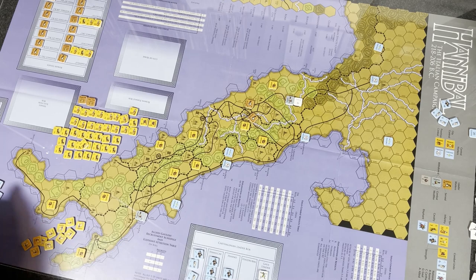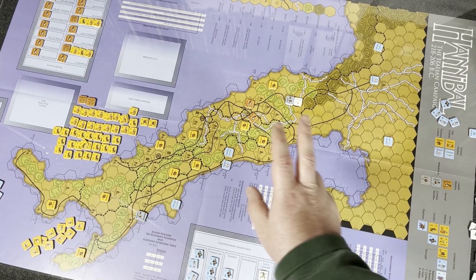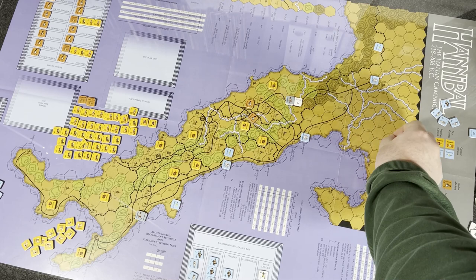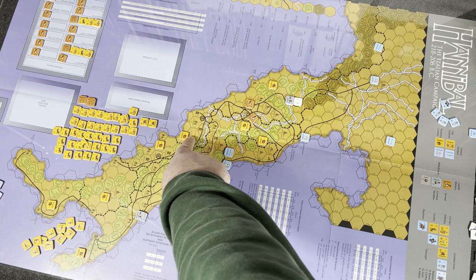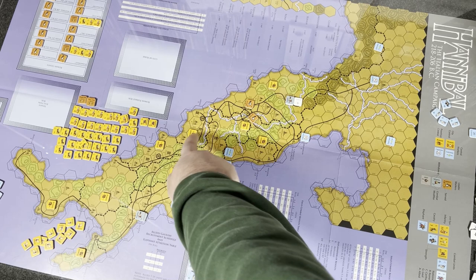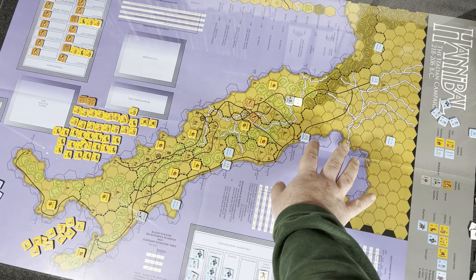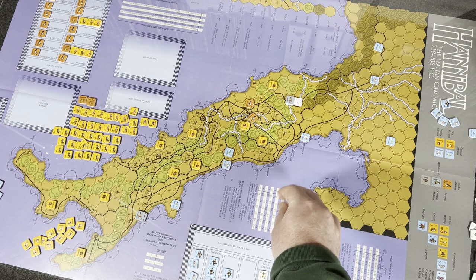Speaking of control markers, there are control markers for all the provinces as well. Each has a Carthage side and a Roman side. Each province — say Cisalpine Gaul, or Latium — has a victory point value. When the Carthaginians control it at the end of a turn, those VPs accrue. Control is determined by whichever side controls every city, or whichever side has more strength points in the province.